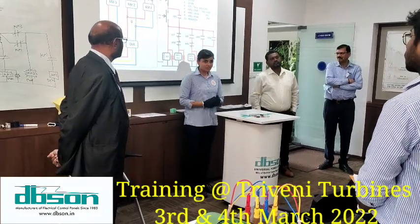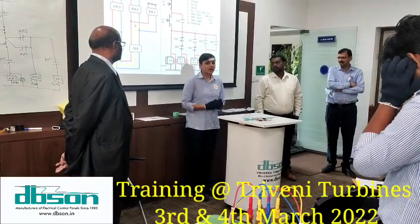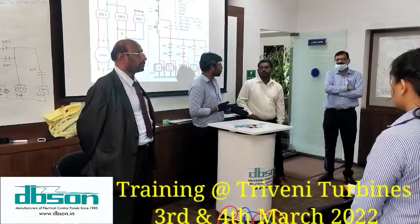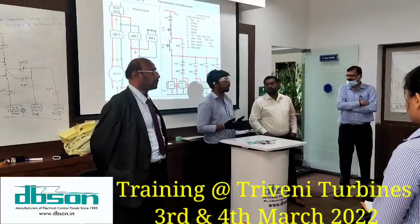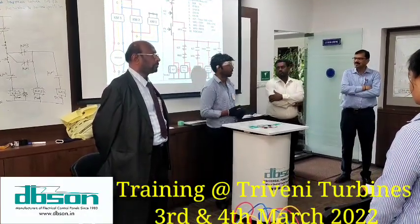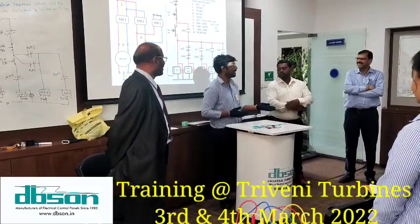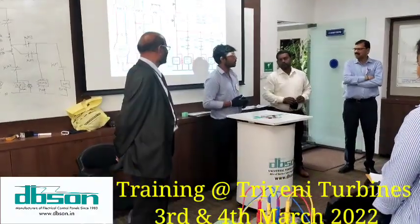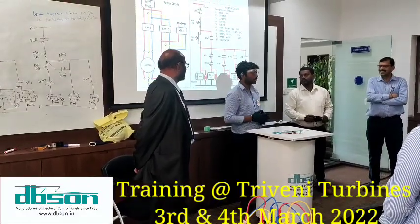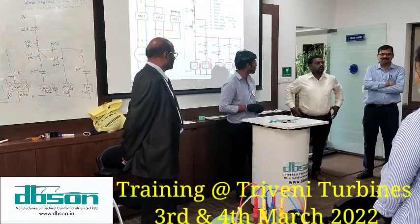All the basics were taught — what is power, what is current, what is voltage, what is power factor, and how to apply all the applications practically. Apart from the technical side, Sir also teaches us basic things to improve life — like taking healthy foods, daily morning running, jogging, going for trekking. So basically the training was really fantastic. Thank you, sir.